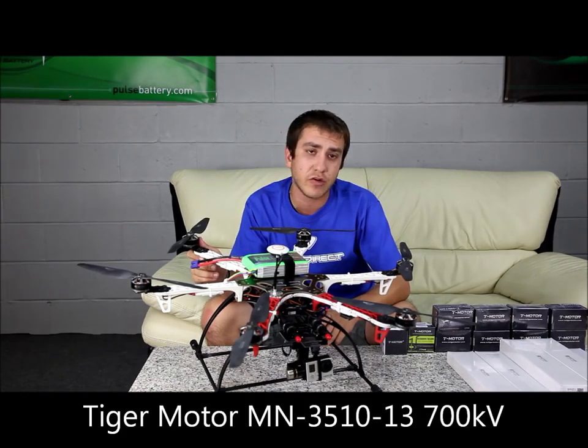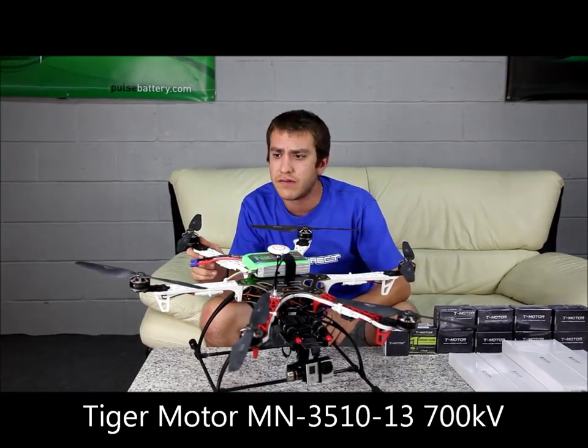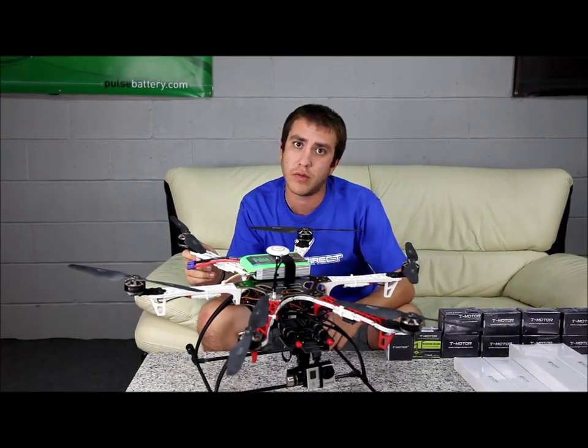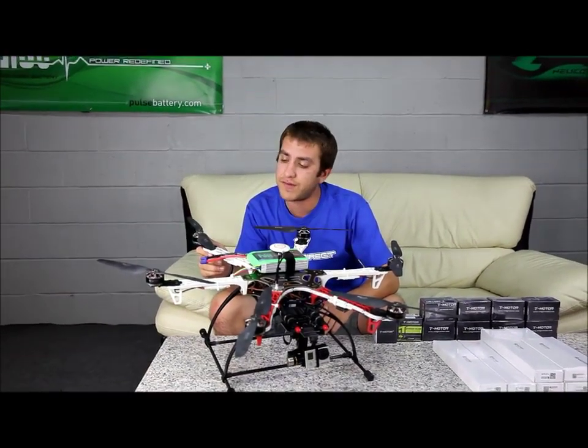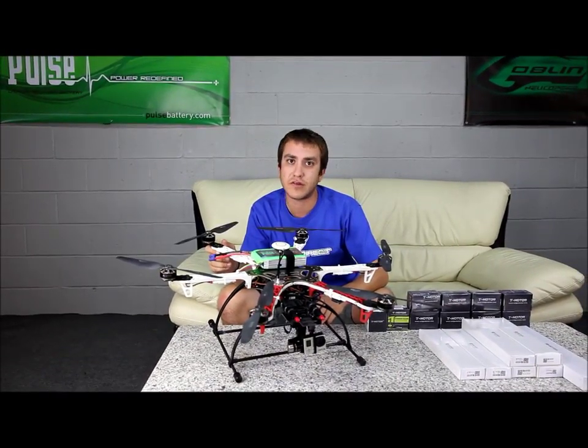Lastly, we have the Navigator series Tiger motors. These Tiger motors are 700 kV. They have a low pancake profile, they're very, very smooth, and you can run them on 3–4S. After a 15-minute flight they are cold. They are an excellent addition to upgrade your F550.